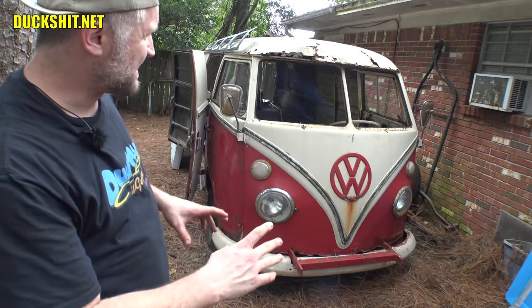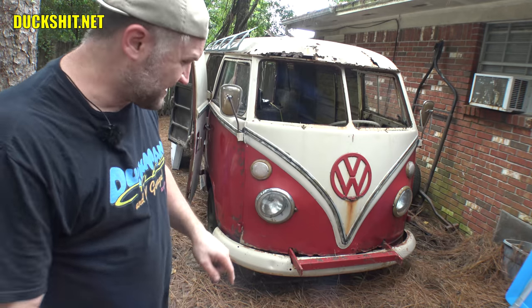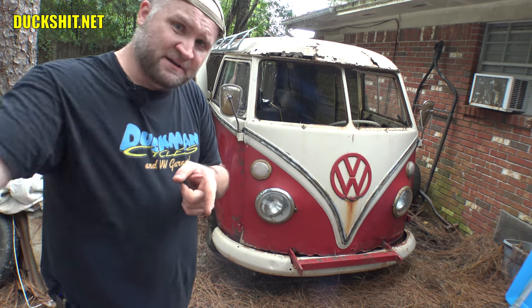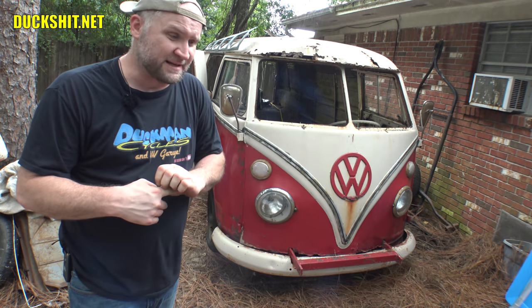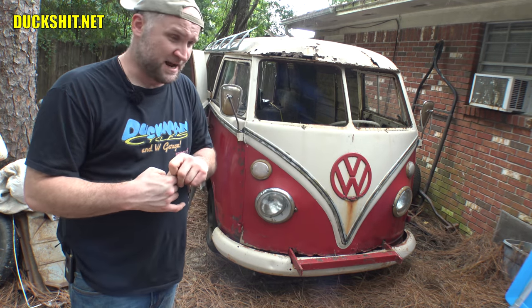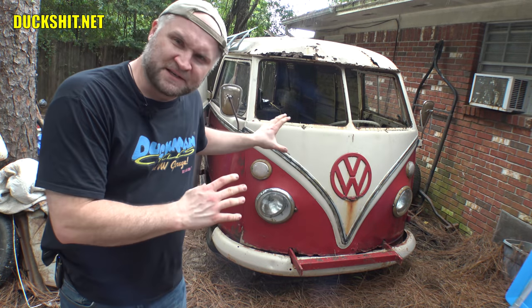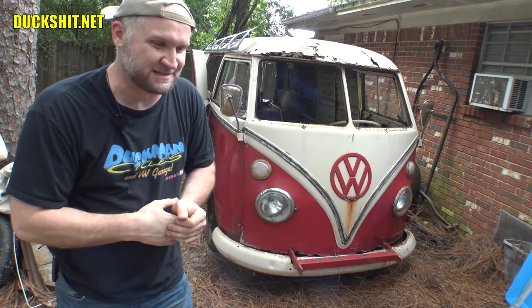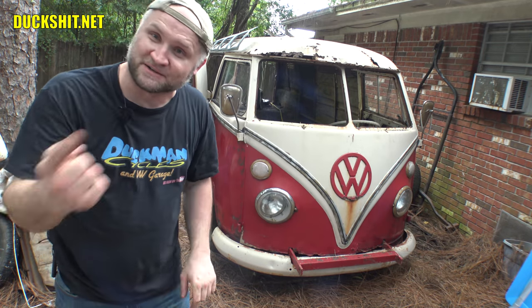Today we're just gonna wander around the bus and come up with a game plan as to what we're gonna do next. We've already looked at the front windows as you saw from the opening. We'll have a look at the floor — I still need to do a little trimming where the old floor was, and I still need to pull out the steering wheel, pedals, all that stuff. Check out the links down in the video description — you'll find my social media, my website duckshit.net, and links to CIP1. Thank you very much everybody at California Import Parts — this is massive because it lets this project get done a whole lot faster and brings videos to my YouTubers who are demanding them. Let's get to work — likey likey, comment, subscribe.